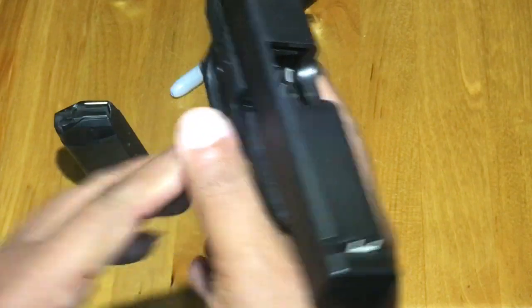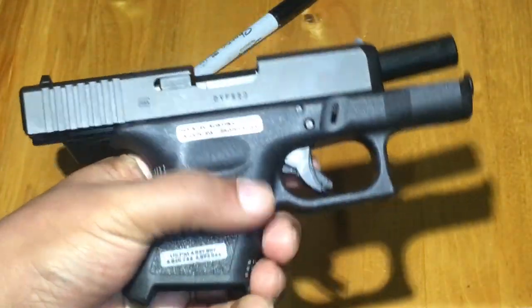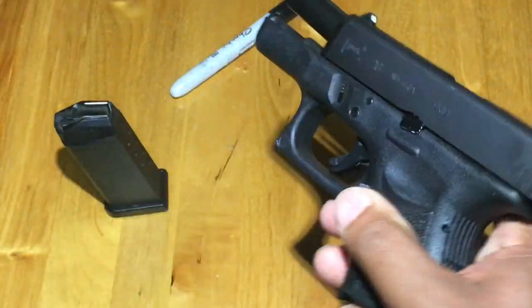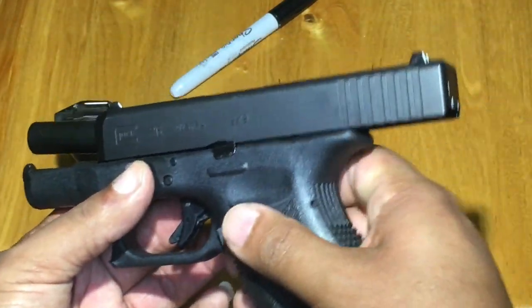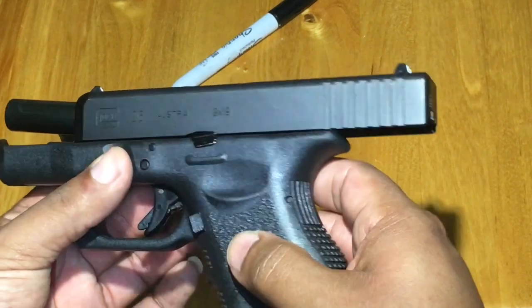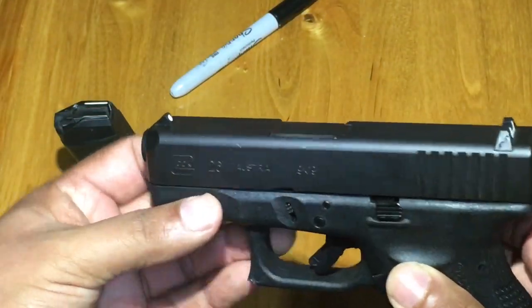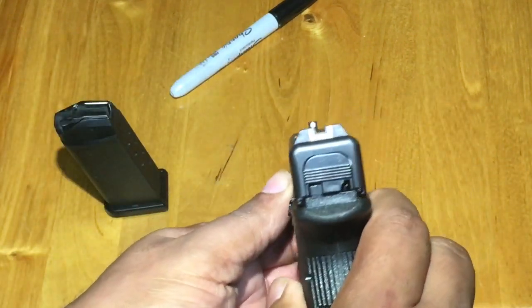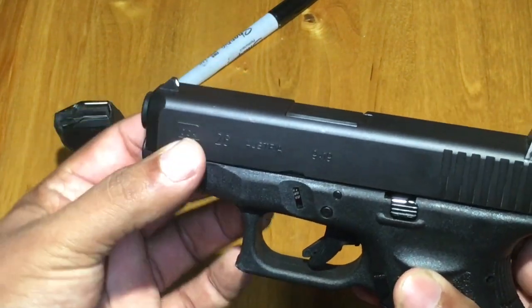It's a nice little CCW weapon. Comes with a 10 round magazine. It's a nice little compact weapon. Starting at the front top, it comes with typical Glock sights — dot with the U in the back, bevel front end, nice slide.